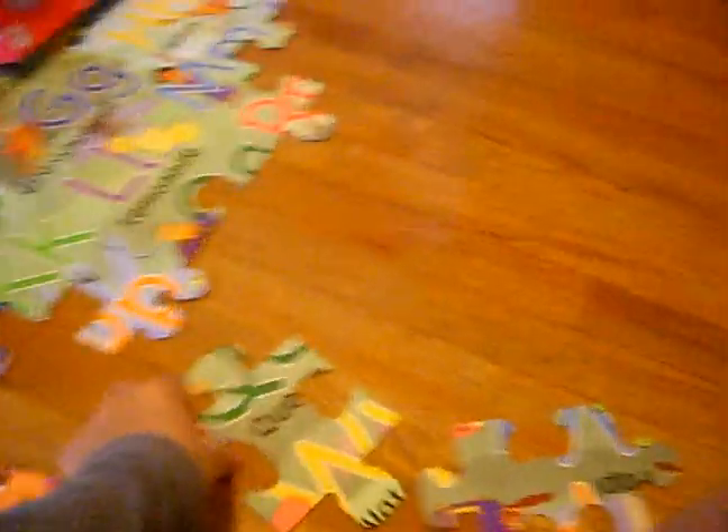Look at that. You see this? Look at this puzzle piece right here. See it? We're going to look at this puzzle piece. Now, where do you think it goes?